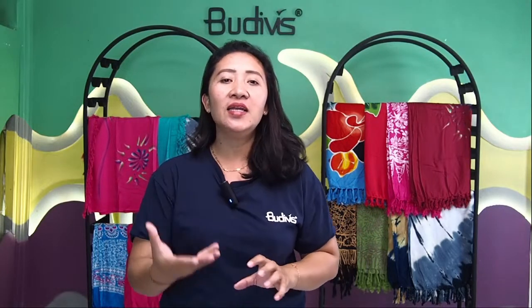Hello everyone. Welcome back to Booty Face Live. It's a great pleasure for me, Diddy, to see you again today. Today, we are going to show and also review the product. This is one kind of fashion accessory that can be used for multiple functions: it can be used as beachwear, as a travel accessory, and it can also enhance your fashion style.